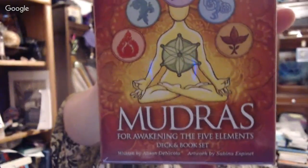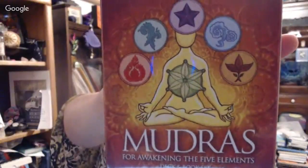If you've watched my tarot scopes, you know I've used the Mudras card — the Mudras for Awakening the Body. This one is Mudras for Awakening the Five Elements, by the same people, Alison DiNicola and Sabrina Espinay. I love Mudras. I like working with them. In the yoga class that I take, my Yogini talks about the different Mudras and how to do certain things. It's really interesting to feel the energy and feel how changing your hand position really affects your energy flow.